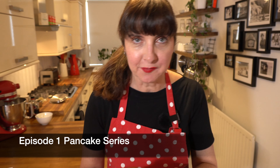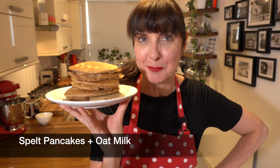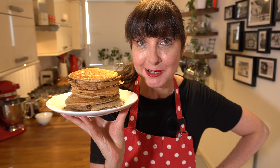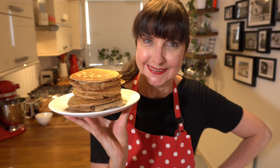Hi, welcome to episode one of Sumeri P doing pancakes. This is my number one favorite: spelt flour pancakes with oat milk. If you'd like to know how to make this delicious, fluffy pancake recipe with spelt flour, so you can make it for your friends and family, come with me and let's see.